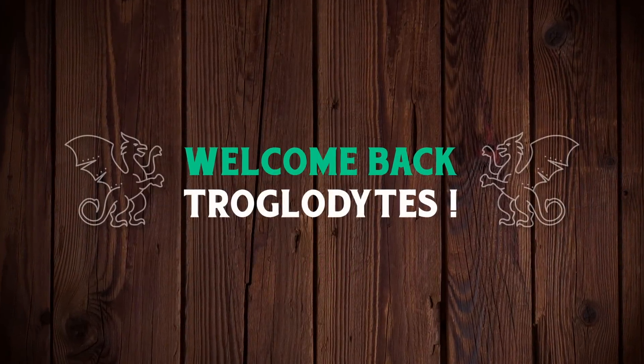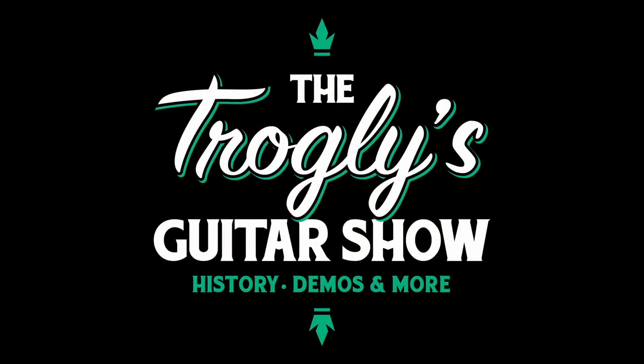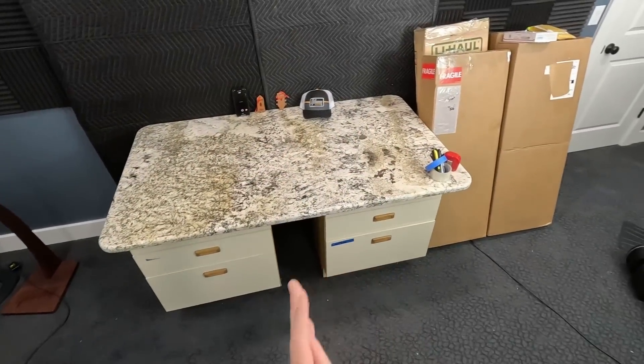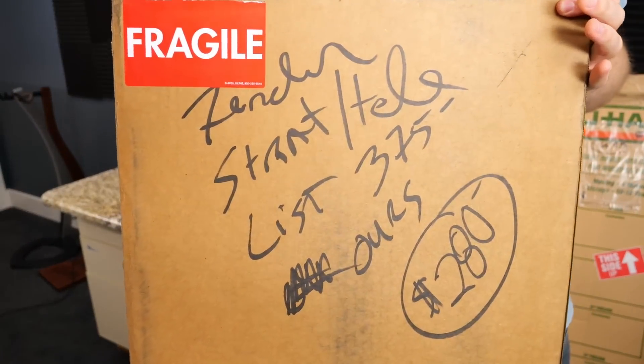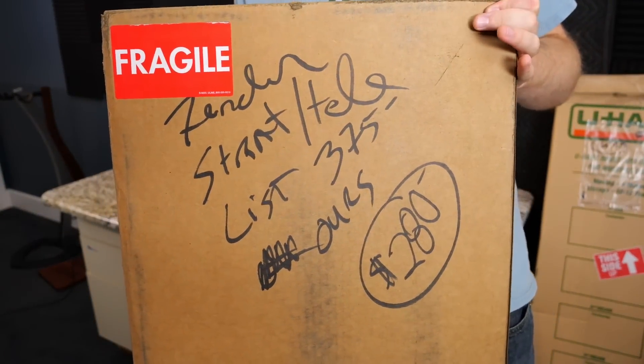Welcome back troglodytes to your daily dose of guitar information, the Trogly's Guitar Show. We've got a fun weekend unboxing this time. I decided to pick one of these bad boys up — some sort of a Fender for $280.